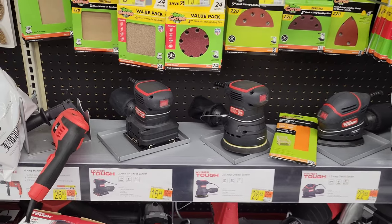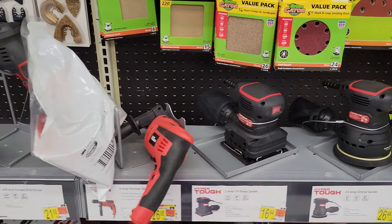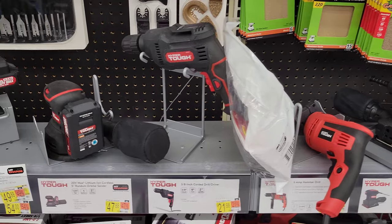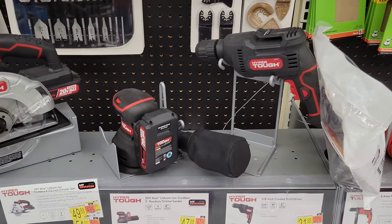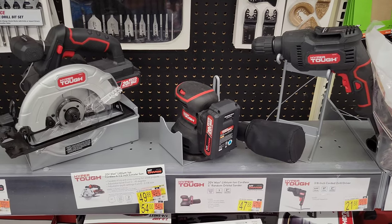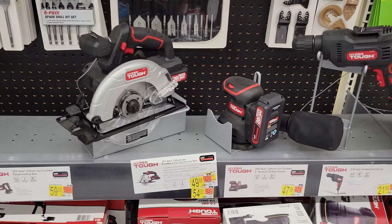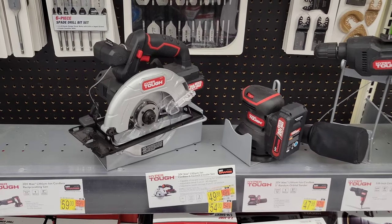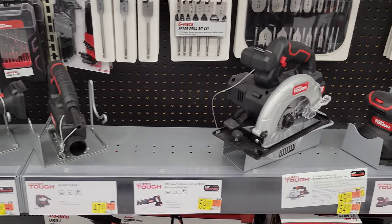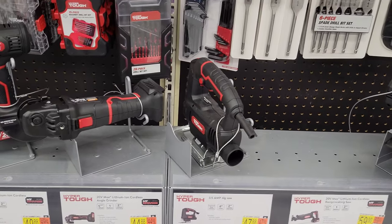Next they have a hammering drill, a corded drill, a cordless sander, and the Hyper Tough circular saw. The next display spot appears to be for a reciprocating saw that's not currently stocked. Then we have the Hyper Tough jigsaw and the Hyper Tough angle grinder.